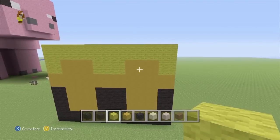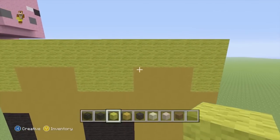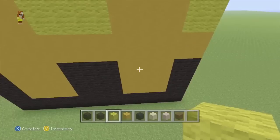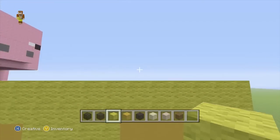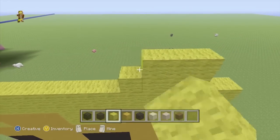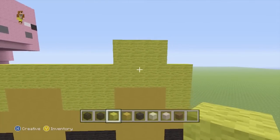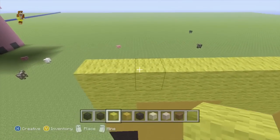So it looks just like that so far. Now while we've still got our yellow wool out, we're going to do basically the same thing as what we just did down here - we're going to add another 2 rows of 4 like this, directly above it on each side.